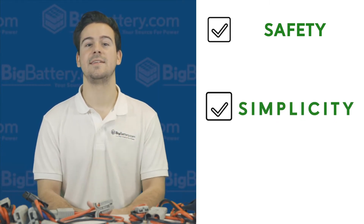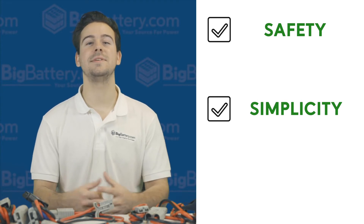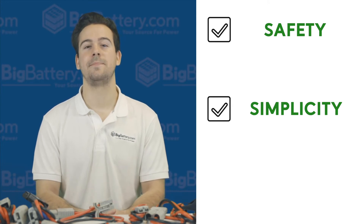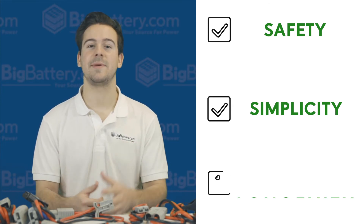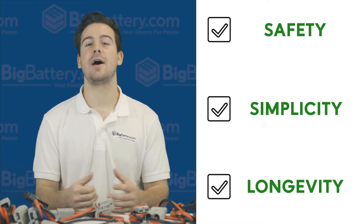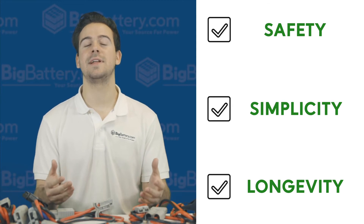Second, simplicity. Anderson cables are not only easy to connect and disconnect, but also easy to service, boasting accessibility that can't be found in metal terminals. And lastly, lifespan. Anderson Connectors require zero routine maintenance and offer more mating cycles than metal terminals, which can suffer from corrosion and other damage.